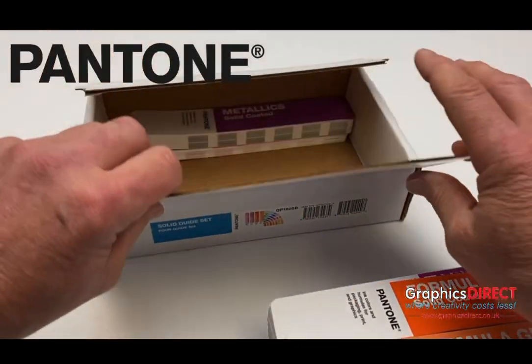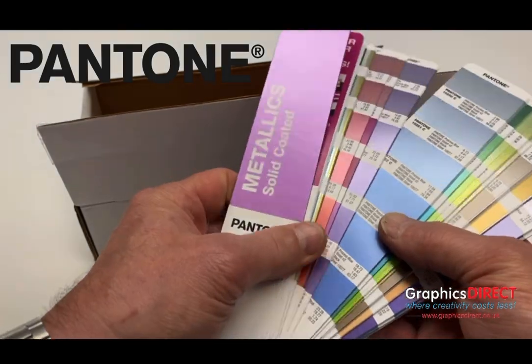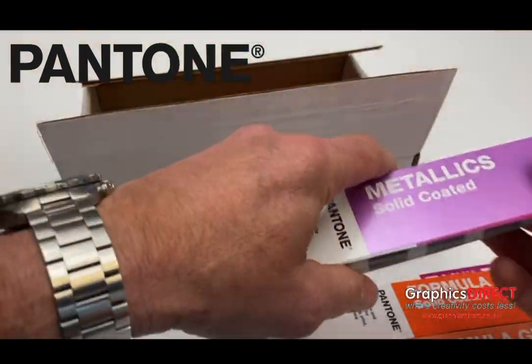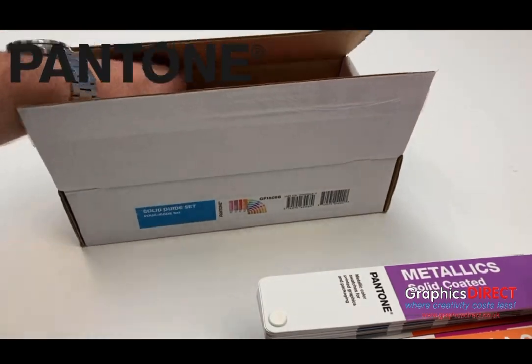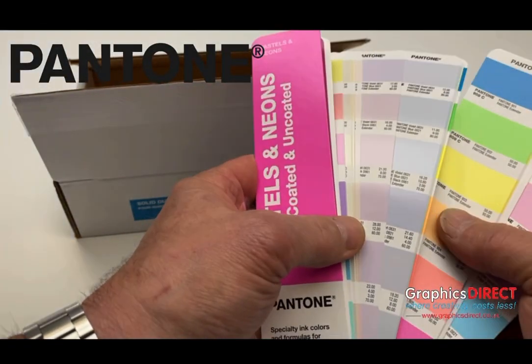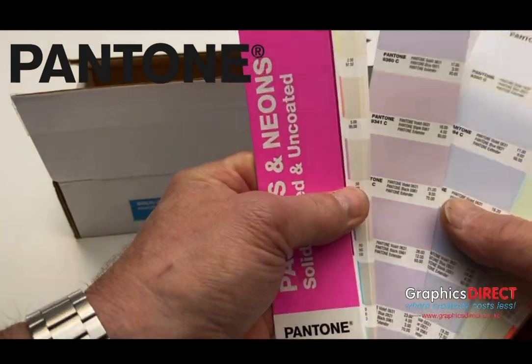Also included is the metallics solid coated guide, with some beautiful colours in there. And finally the pastels and neons guide, with some beautifully bright colours.